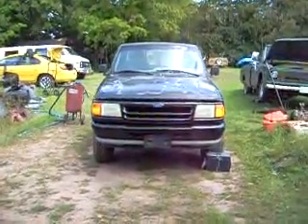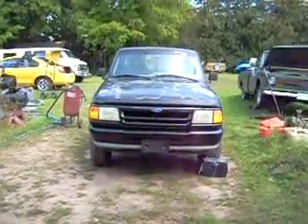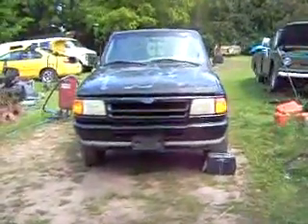Hi, it's Dave. Project Ranger video number two. 93 Ford Ranger, four-wheel drive, sport, 3.0 V6, five-speed transmission.